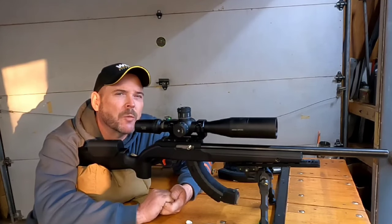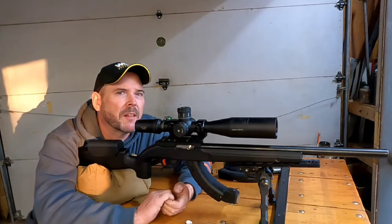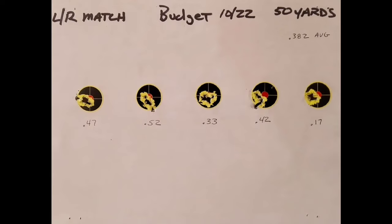I'm not quite sure if the Shoot-N-See targets were the exact right choice for this. It seems like in the cold they really splat big, so it's hard to see where the round hit. Let me get these measured up. All three rifles shot about the same: the KID shot a .382, the budget 10-22 shot a .382, and the Schillen shot a .388. You couldn't get much closer in group sizes.